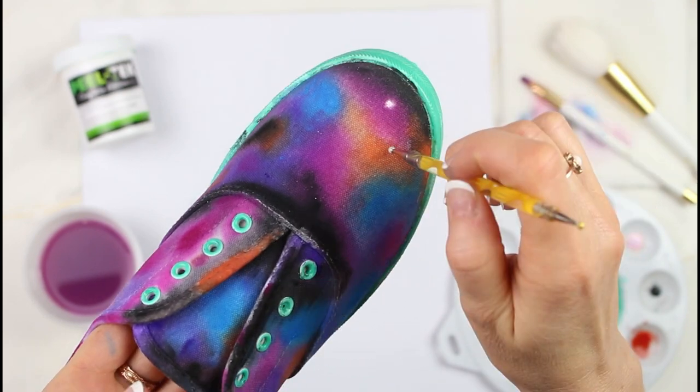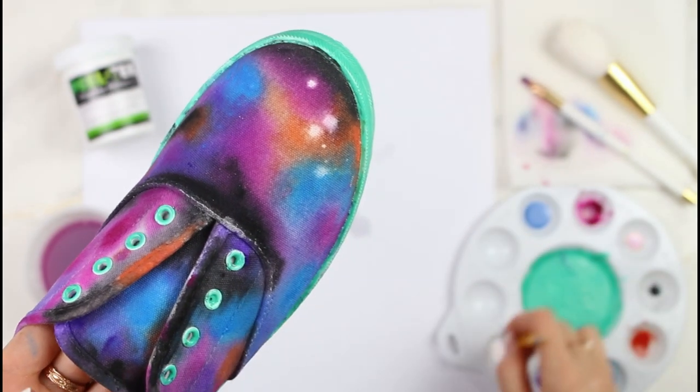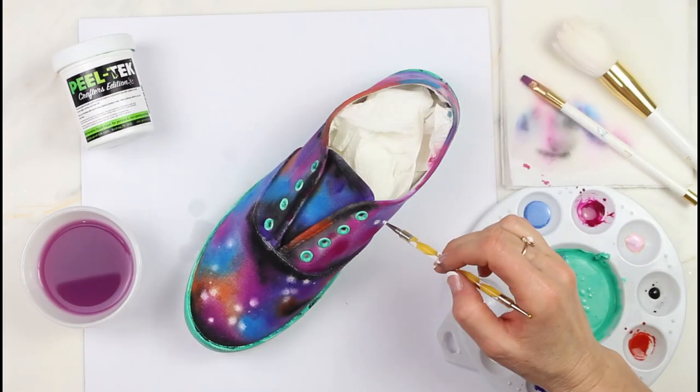While the shoes are still wet, add in some white stars. Because your shoe is still a little bit wet, the white paint is going to spread a little bit and give a nice halo effect.